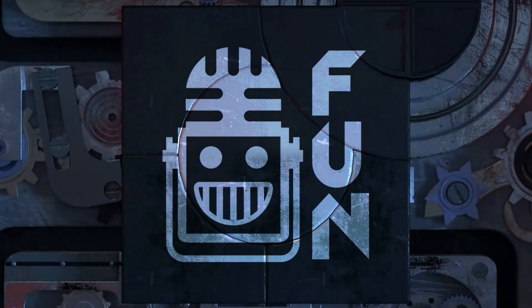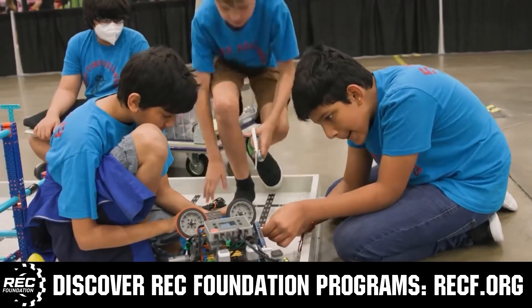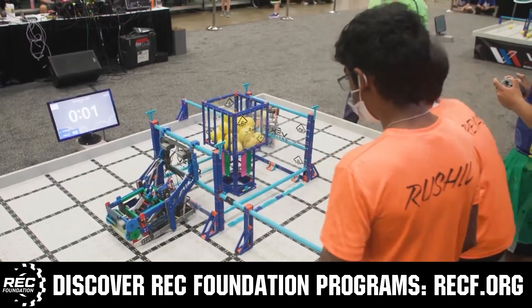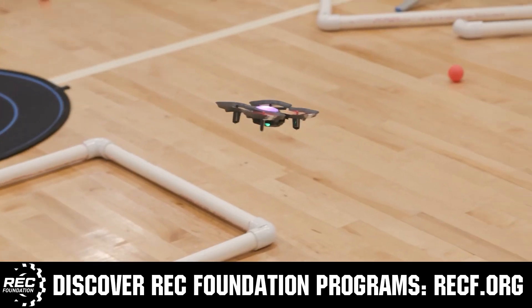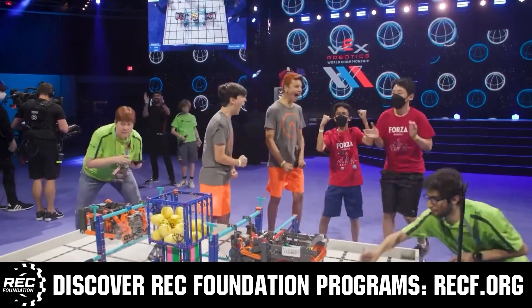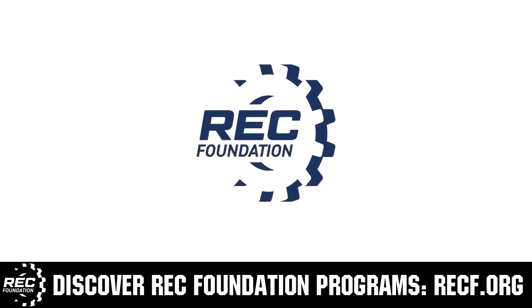This video is brought to you by viewers like you and also in partnership with the Robotics Education and Competition Foundation, which provides fantastic programs for students from elementary school all the way through college. These include VEX, Aerial Drone Competition, Online Challenges, JROTC, Thrill Powered, Scholarships, Certifications, and so much more. To discover these exciting opportunities, visit RECF.org and get connected.